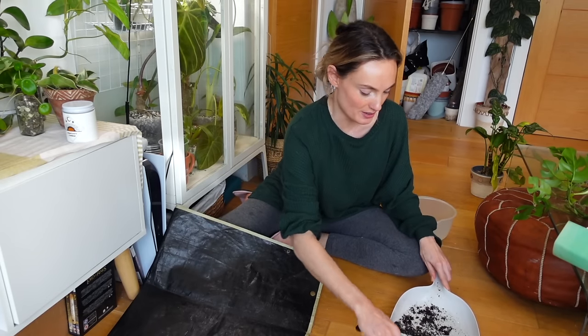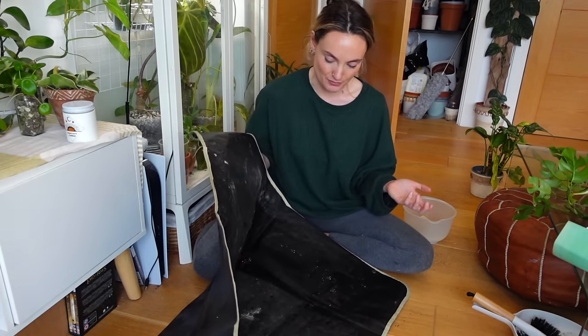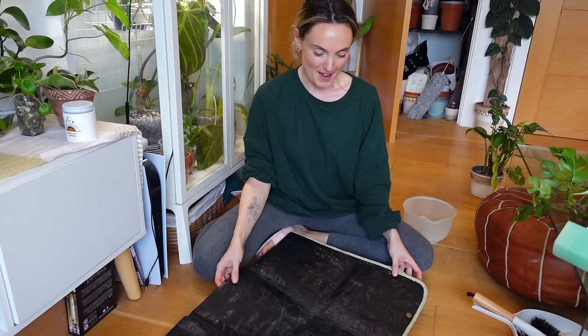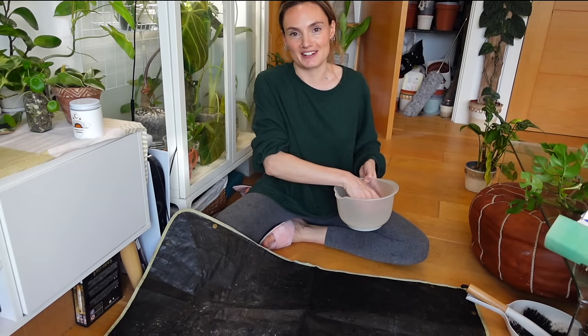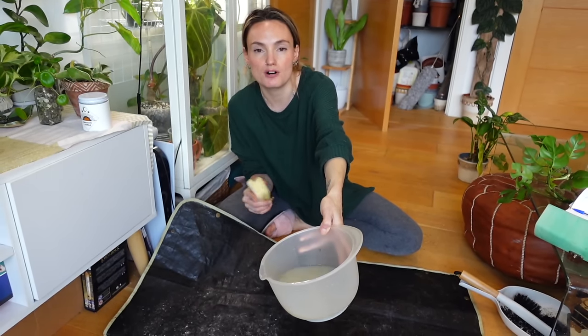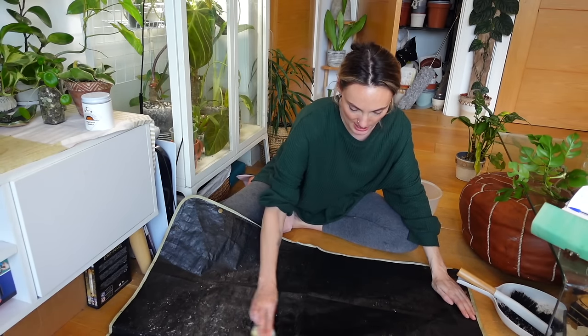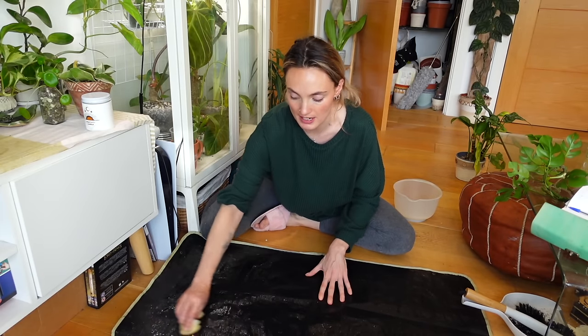I barely even started filming and I've already thrown soil all over the floor. I thought it would be a good, therapeutic thing to start with just cleaning my potting mat — I haven't done it in I don't even know how long. I opened it up and didn't realize there was a load of soil in here. I'm using some horticultural soap mixed with water and rubbing alcohol to give it a good wipe down for the new year.